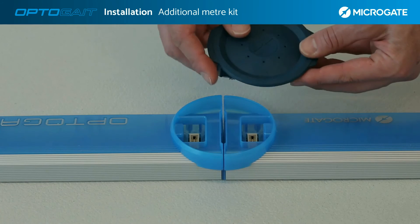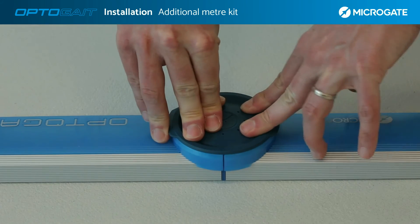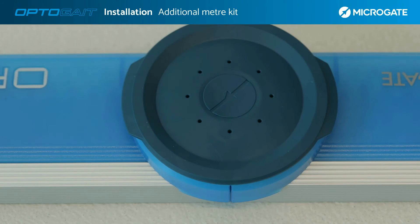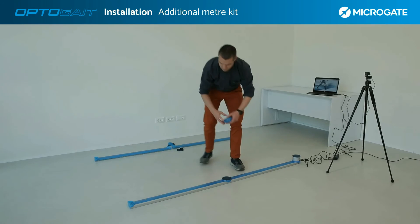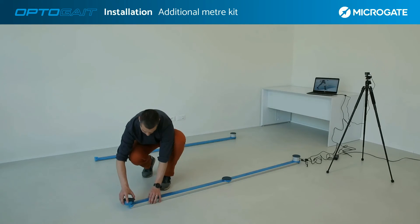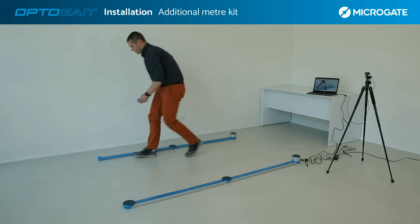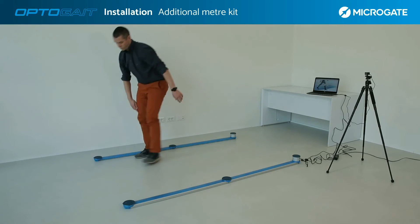Use the dedicated connectors to join the bars. Pay particular attention to the direction of the logo, characterized by an arrow that must be placed in the opposite direction to the LEDs. With these simple steps it is possible to install an additional meter, or dozens of meters, in just a few minutes. After the end caps are installed at the end of the line, switch on the system again.